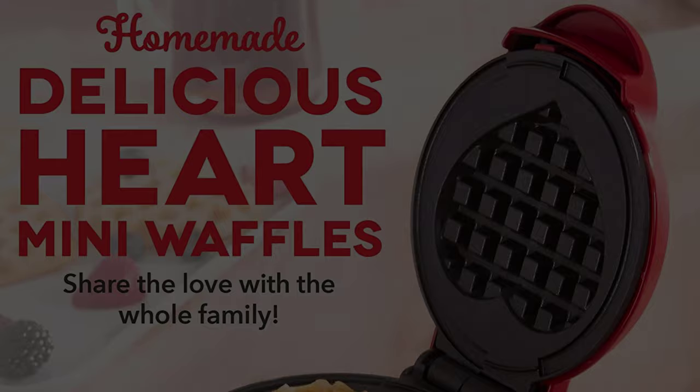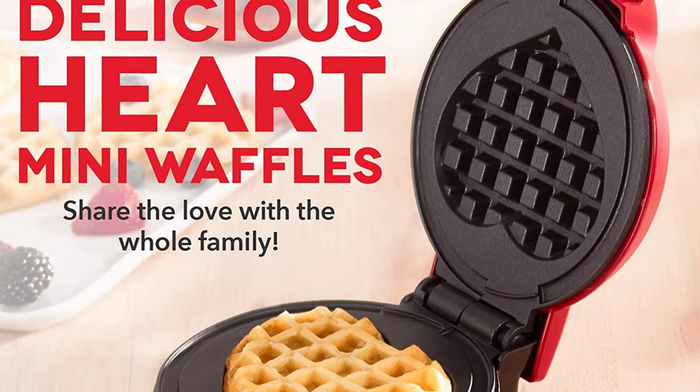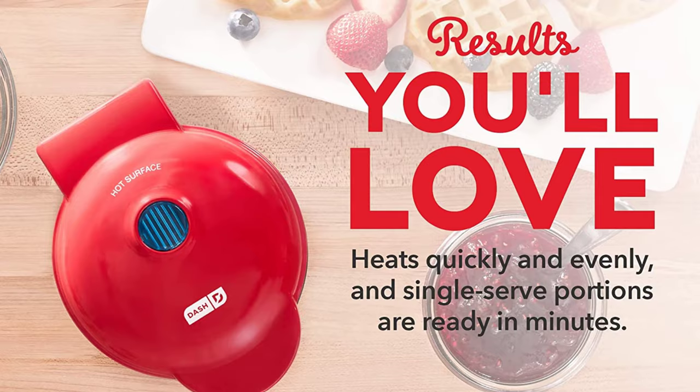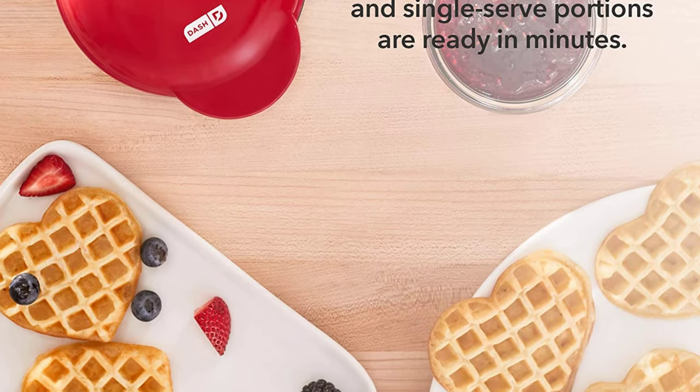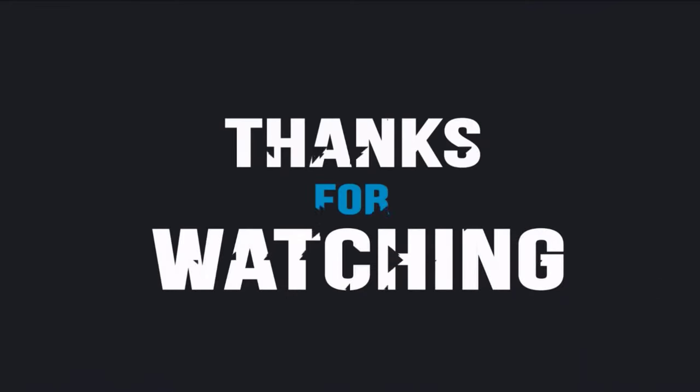That's all for our video about the seven heart-shaped waffle makers that you may want to look into right away. Thanks for watching! If you enjoyed our video and found it helpful, please like, comment, and share. Subscribe to our channel for more videos like this.